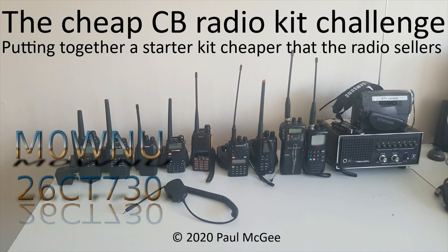The Cheap CB Radio Kit Challenge. Putting together a starter kit cheaper than the radio sellers. By Paul, Mike Zero, Whiskey November Uniform, or 26 Charlie Tango 730 if you catch me on 11 metres and PMR 446. Hi guys, welcome back to the channel. It's Paul, Mike Zero, Whiskey November Uniform, or 26 Charlie Tango 730.